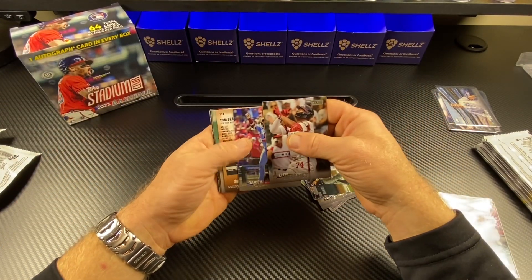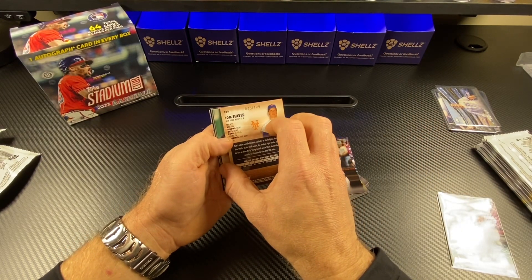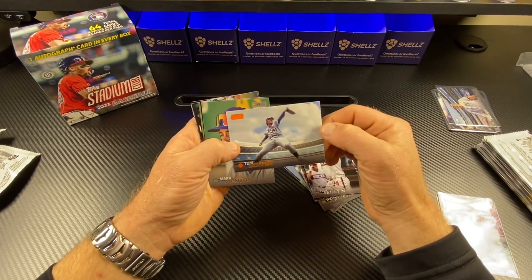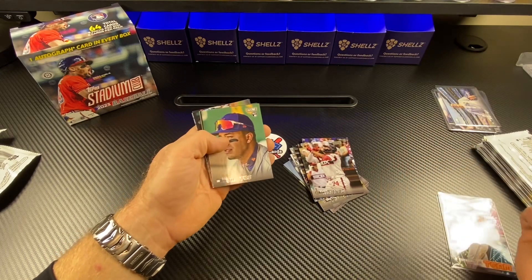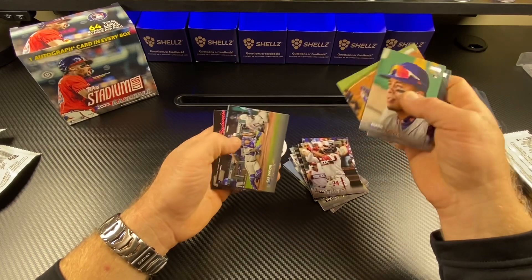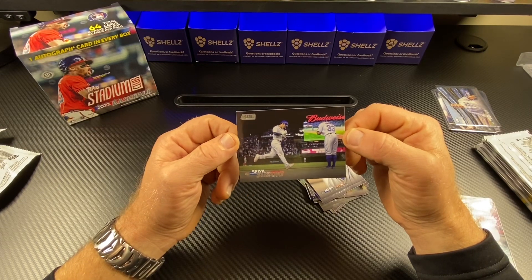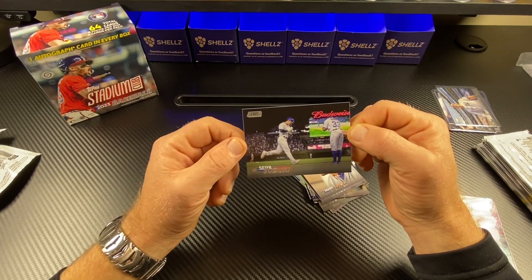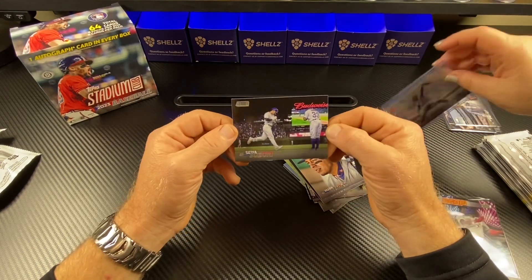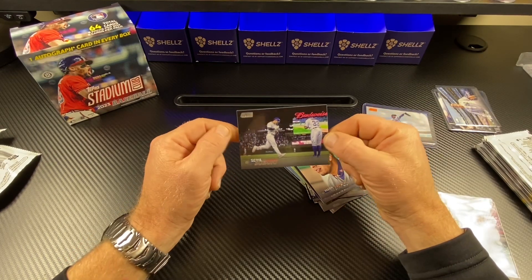This is my last pack. Tom Seaver numbered out of 199 — could it be autumn? That would be sick. Nope, but it is an orange Tom Seaver. I like it. Mark Cecil Fielder, Jazz Chisholm, Salvador Perez, and Seiya Suzuki. That's a cool card. I love Stadium Club. I love how they do their photography — it's non-traditional type baseball photography and it looks so good.